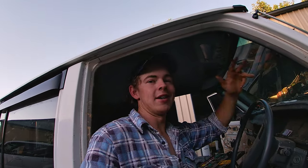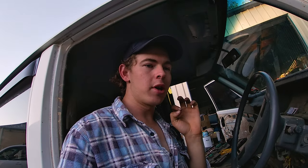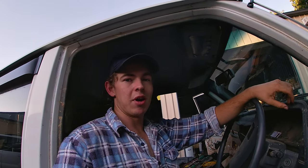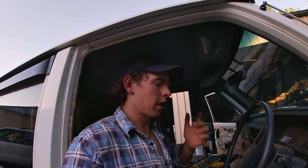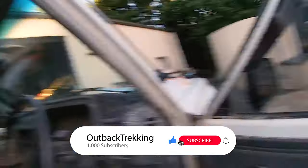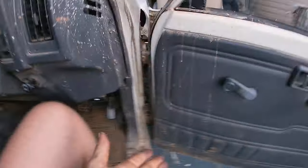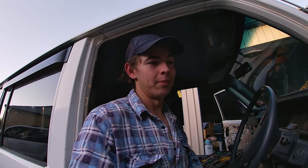G'day guys — as you saw from the intro, we are upgrading the audio system, which I'm pretty stoked about. It's a small mod but it makes all the difference driving to and from trips. I've already taken the door cards off a couple of doors, but I'm going to show you how to take a door card off using the driver's side door. Now this one doesn't have a speaker — no idea why. If someone can answer why this door doesn't have a speaker but the other three do, please let me know in the comments. There's not even speaker wire here.